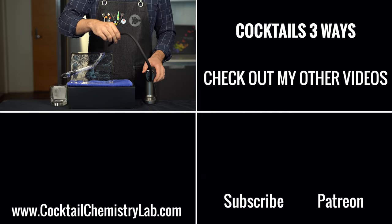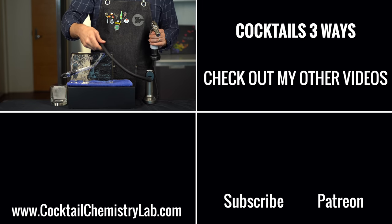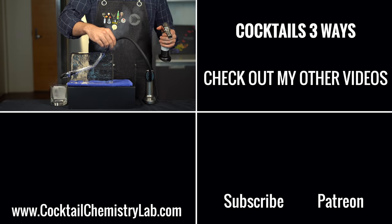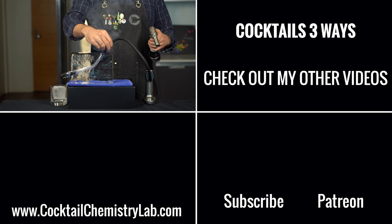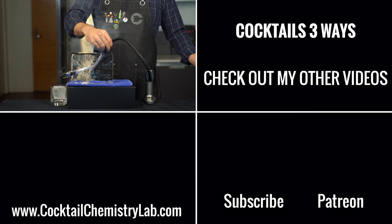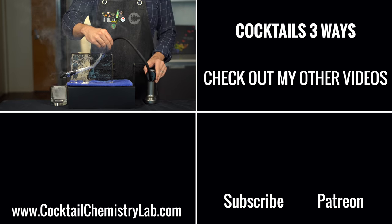Thanks for watching. If you want to see more cocktails three ways — basic, pro, and chemist version — I've got a bunch more, including the Manhattan, piña colada, mojito, and more. And if you have the means and want to support the channel, check out my Patreon where I've got some exclusive content and early access. Cheers.